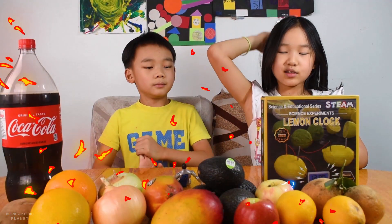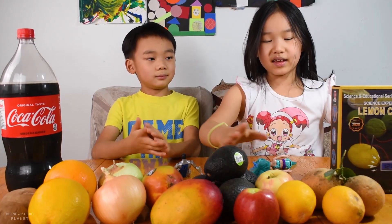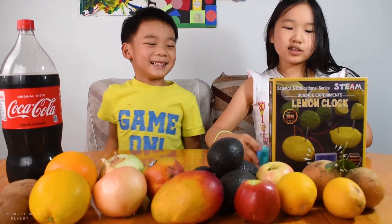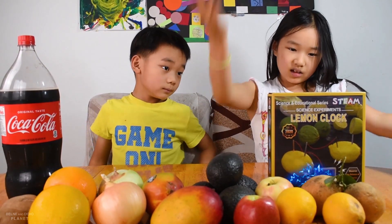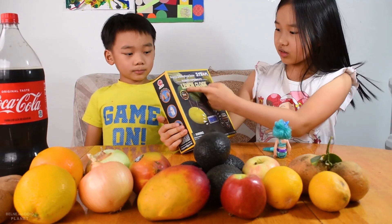We are going to use many different and easy ways to make electricity. It will be a fun science experiment. The science experiment is about electricity.